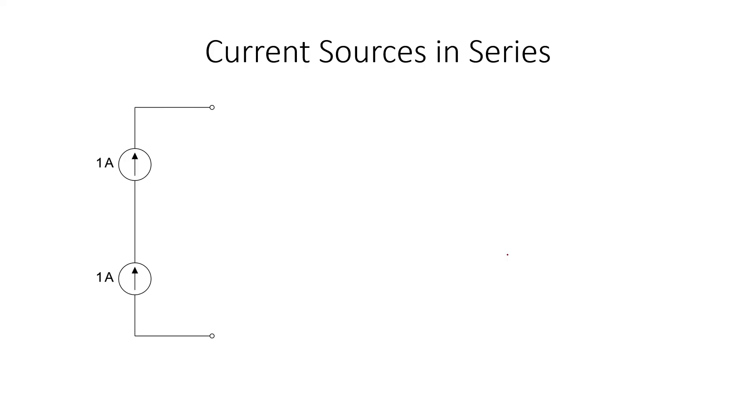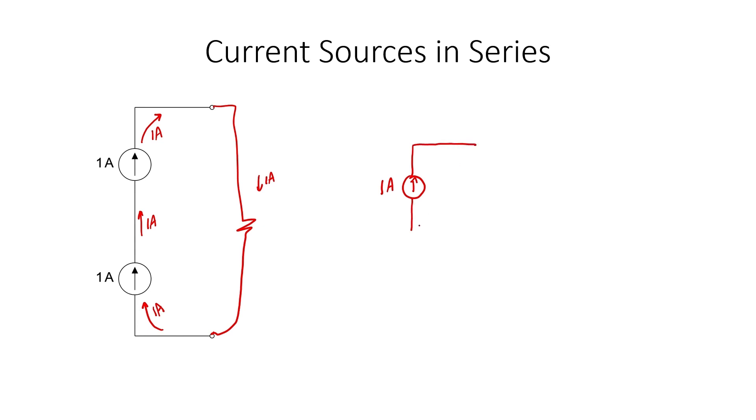What happens if you combine current sources in series? They don't add. If you have one ampere flowing through the first current source and one ampere flowing through the second, they don't add up to two amperes. Each source defines one ampere flowing through the same wire, so we have one ampere flowing everywhere. If you connect a resistor, one ampere flows through it. Therefore, a single source can replace two identical current sources wired in series, and the same current will flow through an attached resistor.